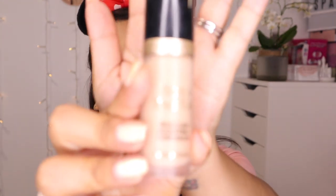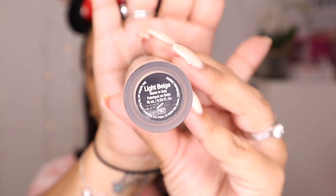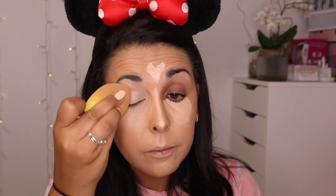I'm going to go in now with concealer. I'm using the Born This Way Multi-Use Concealer — I have it in shade Light Beige, which I quite like to highlight with, and it's a doe-foot applicator. I'm going to take it everywhere I want to highlight, up here, and I'm also going to go over my eyelids as well.